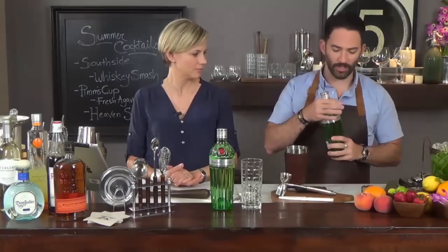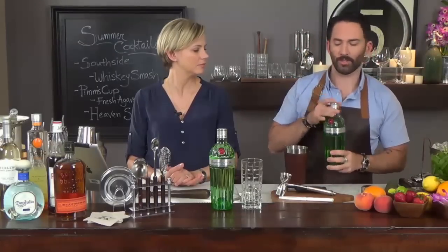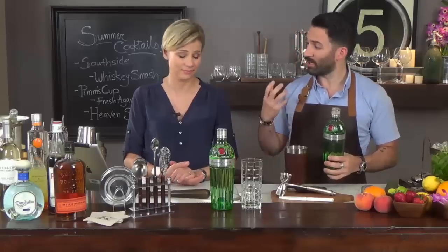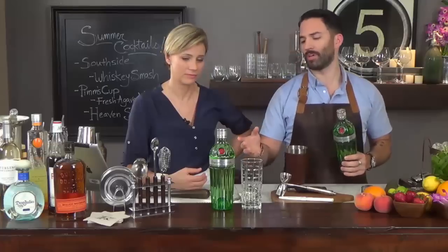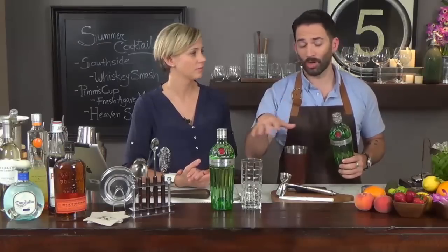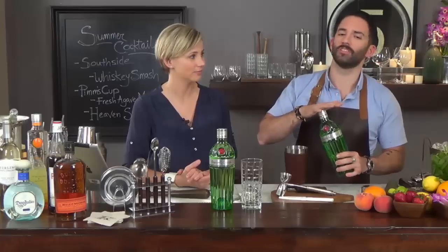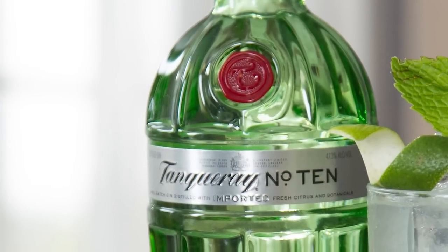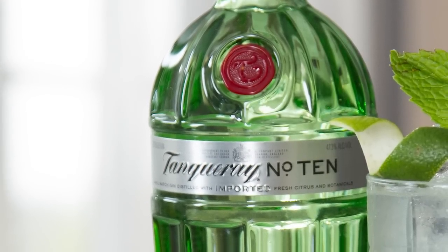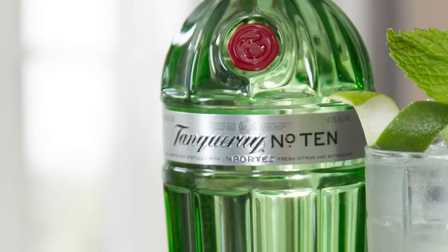I know a lot of people get a little bit afraid of gin, but what is there to be afraid of? Gin for me is perfect for the summer because you have bright botanicals that are refreshing, kind of piney, evergreen — tons of flavor. And Tanqueray 10 is really great because, as opposed to regular Tanqueray, they actually use fresh citrus in the distillation. So if we want bright citrus notes for these summer cocktails, why not use a gin that has citrus in the distillation as well? I'm going to use an ounce and a half of Tanqueray 10.